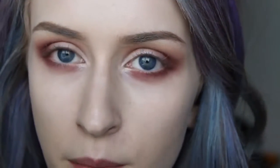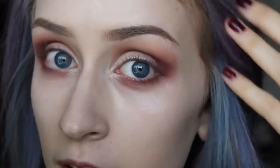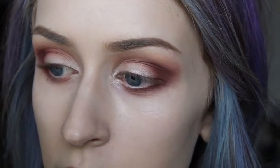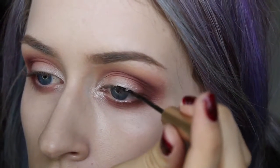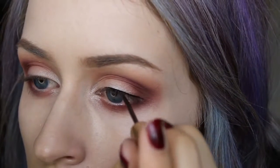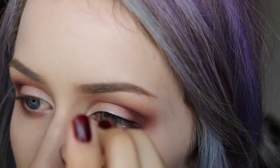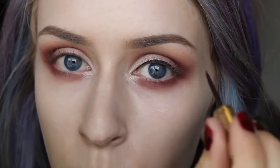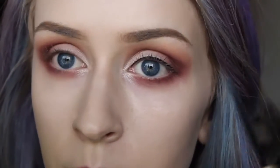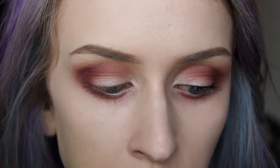Now that I'm done with the eyeshadow, I'm going to take some liquid liner — I forget the exact name, it's L'Oreal Intense Liquid Liner. I'm making a pretty thin line across my entire eye and then winging it out and bringing it up into the crease, so just watch and learn.